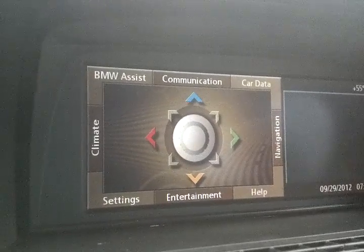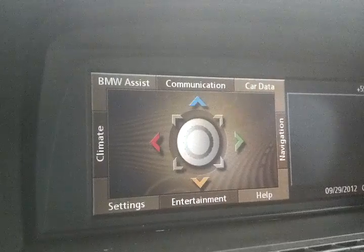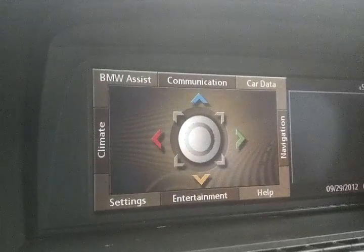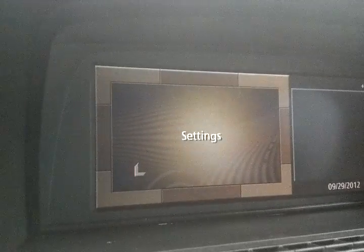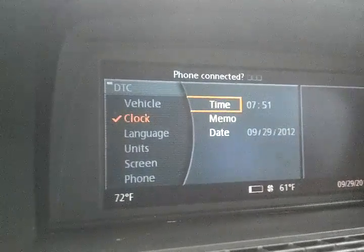Setting the clock on a BMW 7 Series E65. You would go to settings, down and to the left, slide it, and I'm already in clock.